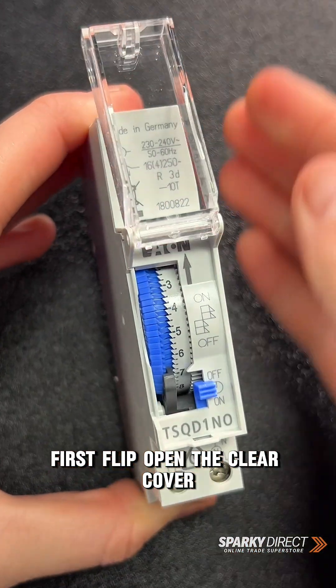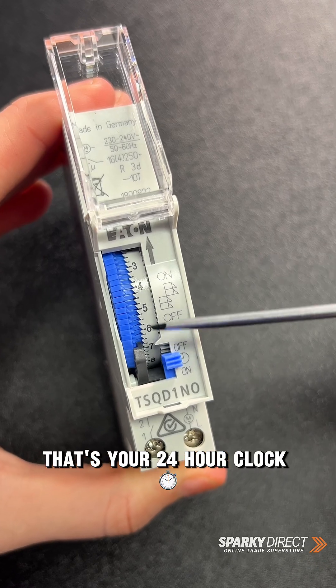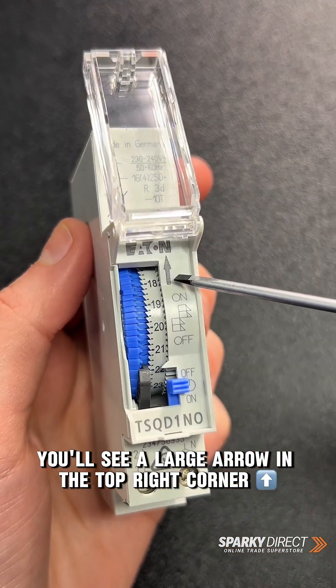First, flip open the clear cover. You'll see a big dial with numbers from 1 to 24 — that's your 24-hour clock. To identify the direction the dial rotates, you'll see a large arrow in the top right corner.